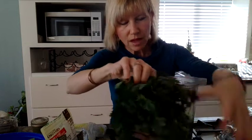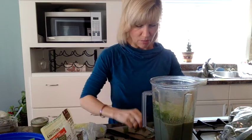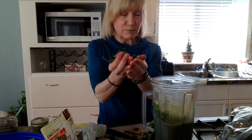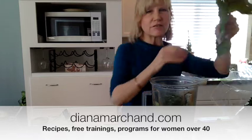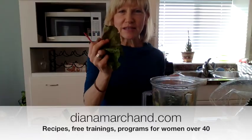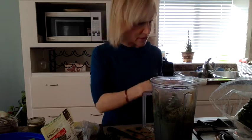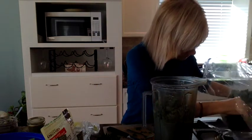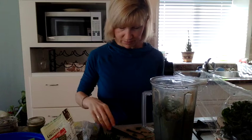So I'm adding my romaine lettuce, then some parsley - what a mess - and then I have a leaf of Swiss chard. I'm going to wash this and add it. I took it off the big stem. Some people use the stems; I'm not too much a fan of that. And here's another green Swiss chard leaf. Now I have my blender full of greens and I'm just going to blend it.